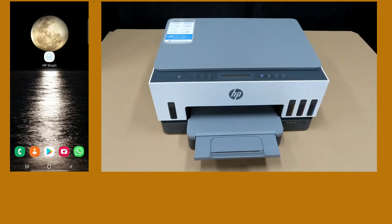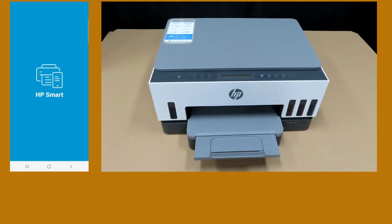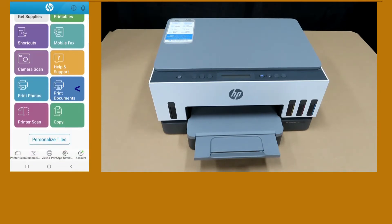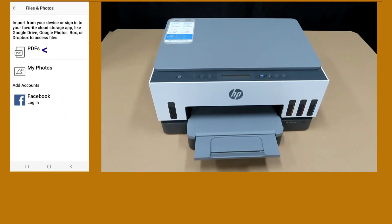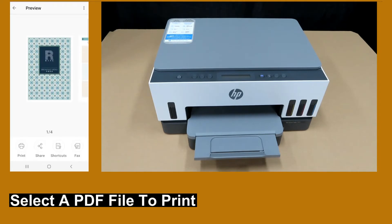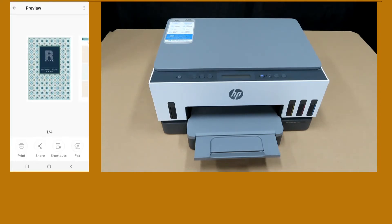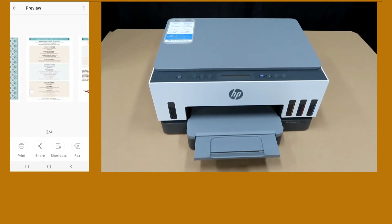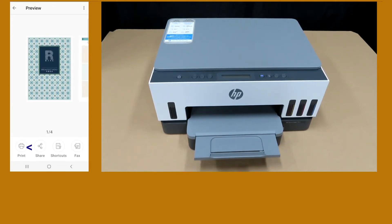We will send a document from our HP Smart app on the Android phone. Let's start up HP Smart. Select Print Documents, then select PDFs. We will print this four-page document. Select Print.